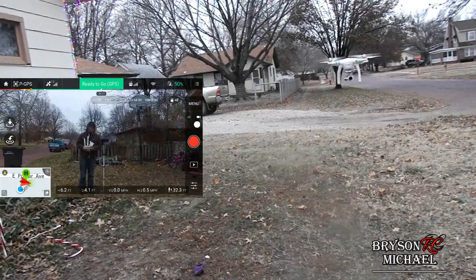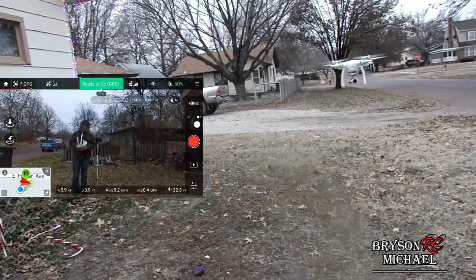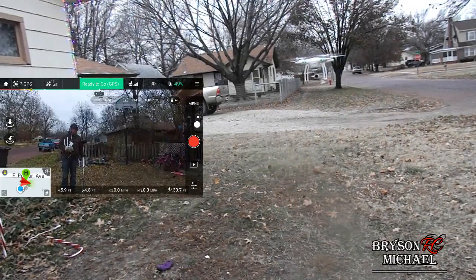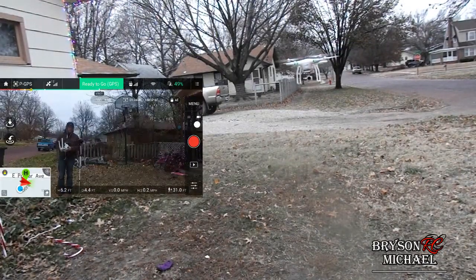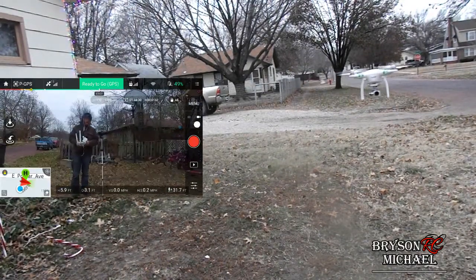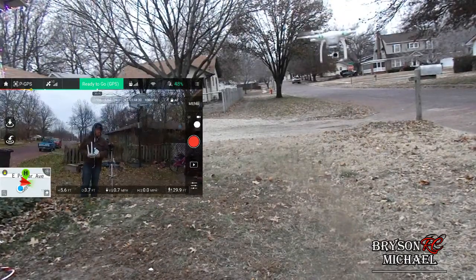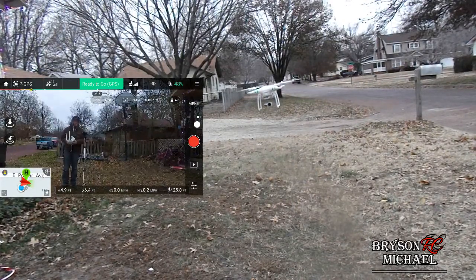I'm actually having to control it just a little bit. We're just going to let it hover here — warming up the gyros, warming up the actual drone itself — so we can get peak performance and peak control.